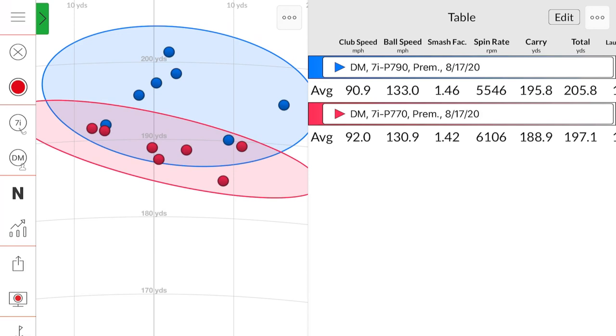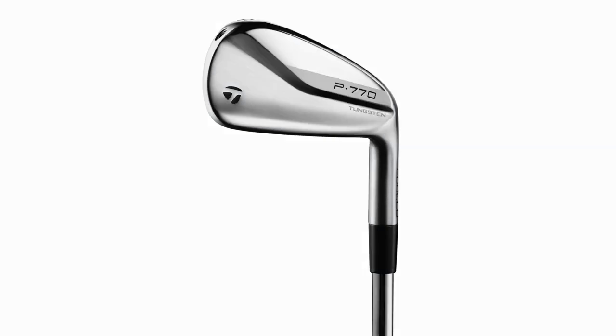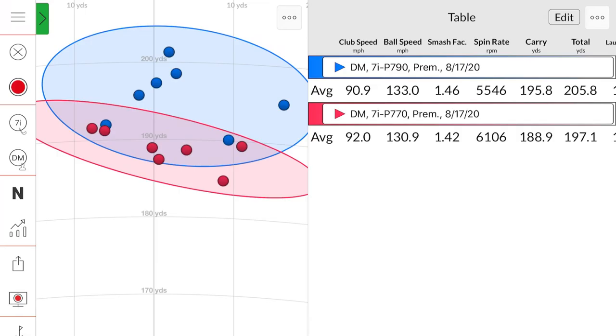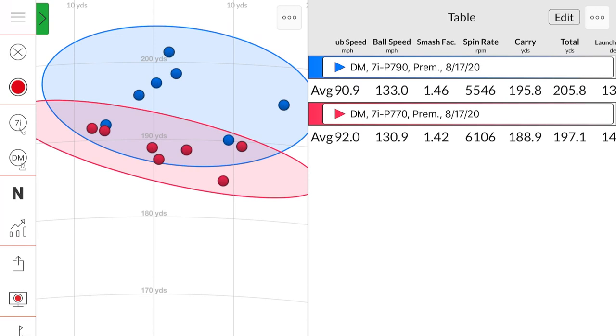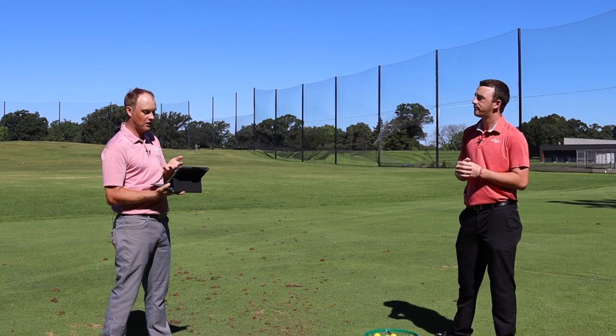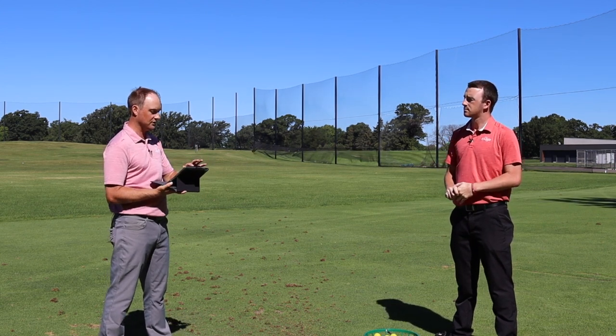Distance wise, the P790 goes so far — 196 carry going 206 total, very good numbers. I've raved about the P790s for the last couple years as a distance player's iron category — it works really well for customers that come in for a fitting. The P770 doesn't go quite as far because of the extra loft and a little more spin — about seven yards shorter, 196 to 189 in carry, six to seven yards essentially. Total distance was 197 because of a little more spin. The interesting thing is the height difference — very, very similar. I was hitting into a pretty sizable breeze, so I wasn't trying to hit it really high today, but my height was still 96.2 to 99 feet in the air — very similar between the two clubs.